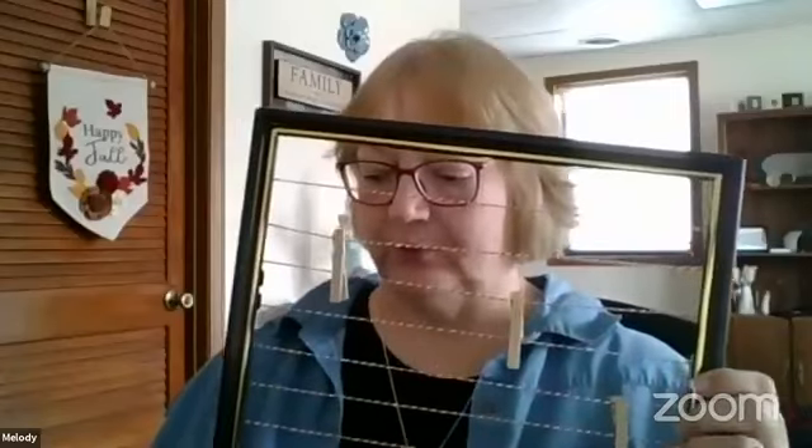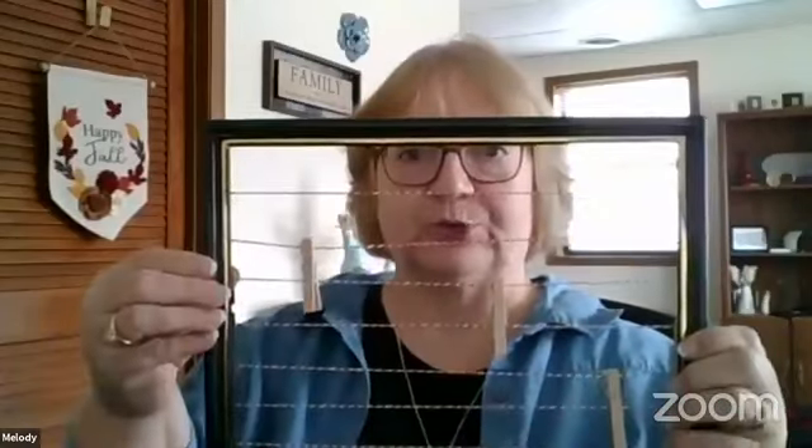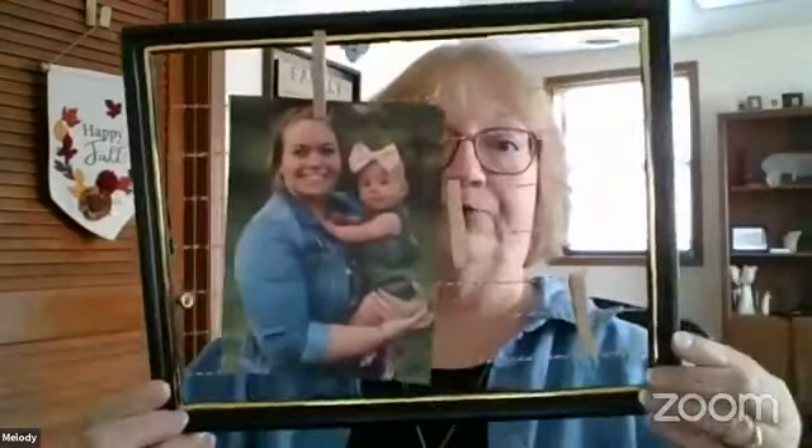Hello, everyone. Today I thought we'd do something a little different, and we are going to make a picture frame picture holder. You take an old picture frame that you have at home, and we're going to string strings through it, and we're going to use little miniature paper clips. You can put this on your refrigerator or whatever, and we're going to hang pictures on it. You put this on here, you clip it on, and you have your own little picture frame hanger.